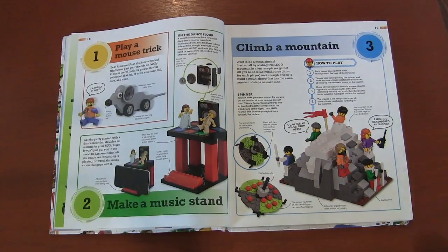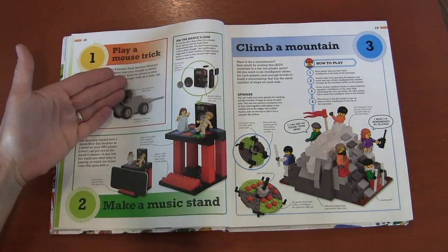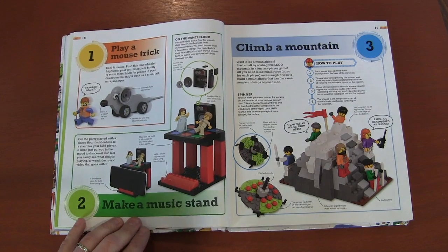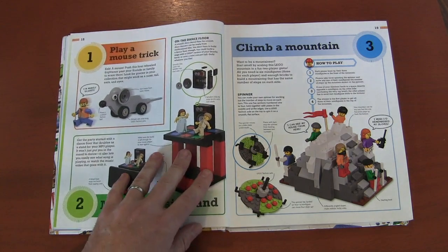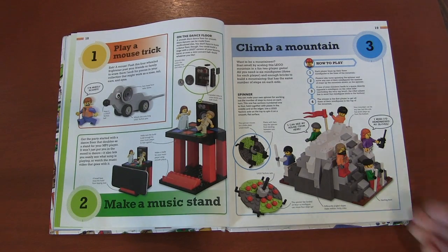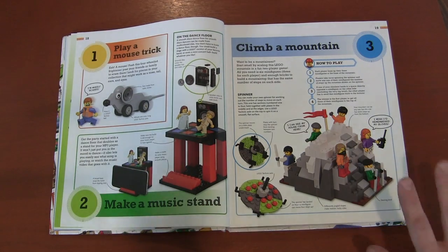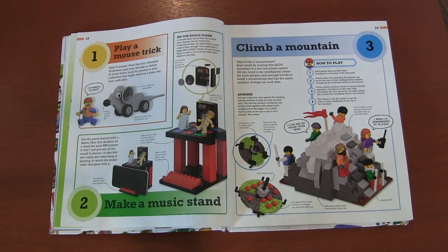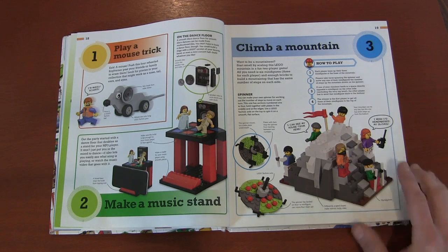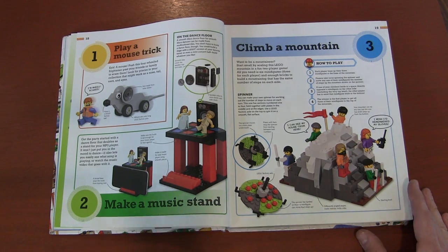And we finally get to our 365 things we can do with Legos. You can make a toy mouse. A lot of us have made iPod or iPhone stands, but here you can make it more unique and turn it into like a little dance floor. Here's a mountain climbing game — and the thing about Lego is you're building up, it's three-dimensional. So rather than having a flat board game, you create these three-dimensional board games that move up.